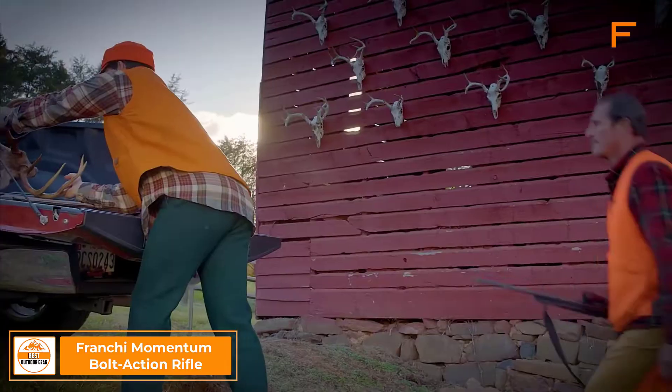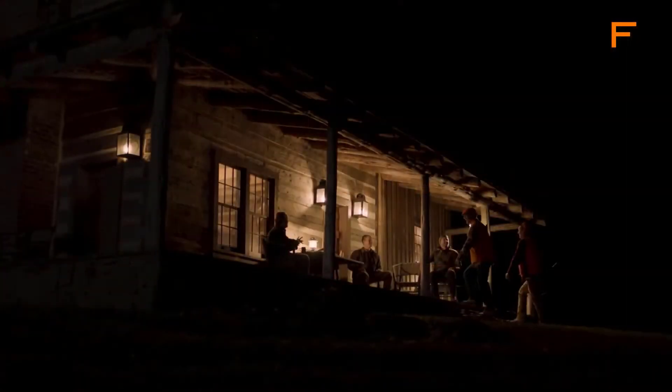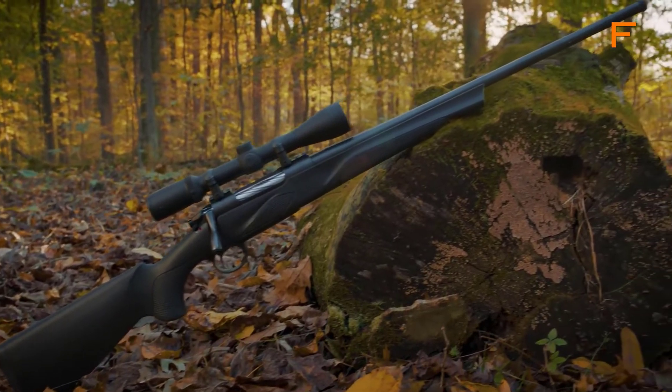Tradition is something that's been handed down not just through the seasons, but through generations — it's the legacy that endures. At Franke, our legacy revolves around fine Italian craftsmanship, and the Franke Momentum is a perfect example of our proud heritage.